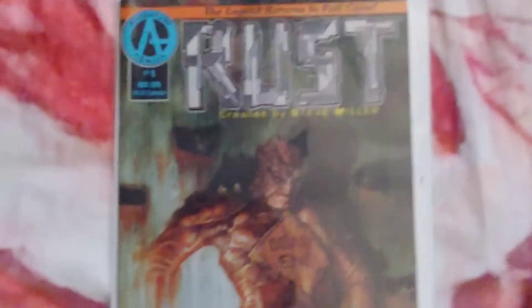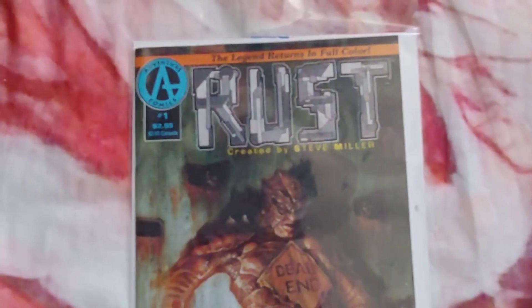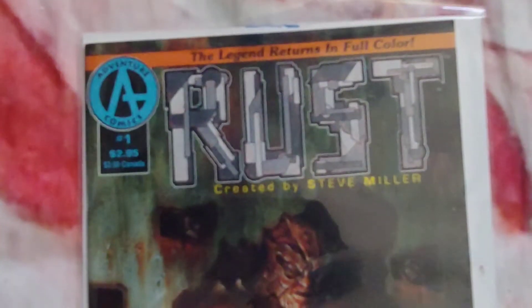Let's reveal it. Rust. There are not that many videos at all about this character. This is from Adventure Comics. This is the second run of Rust, and I will be showing you what Rust is.